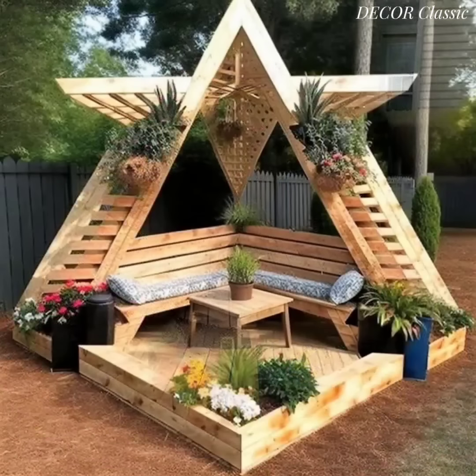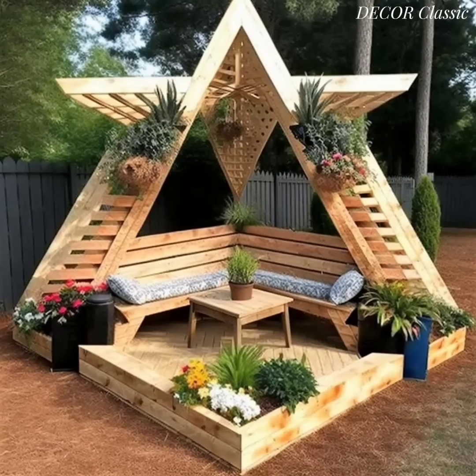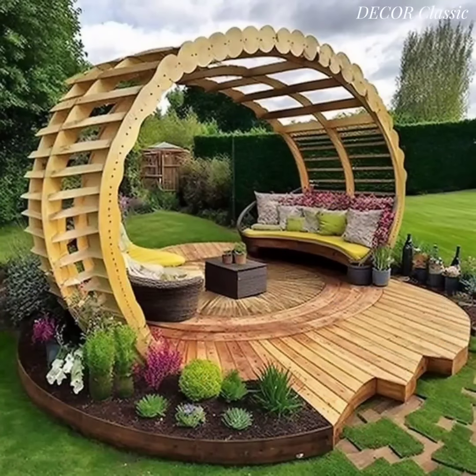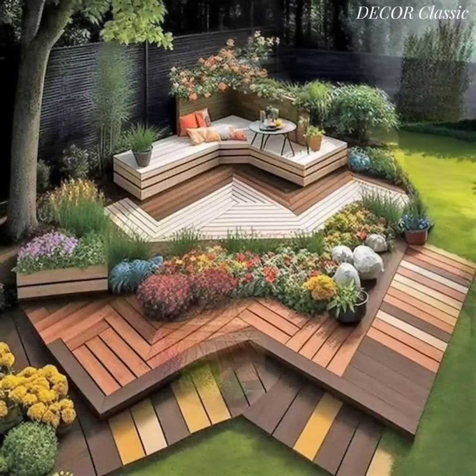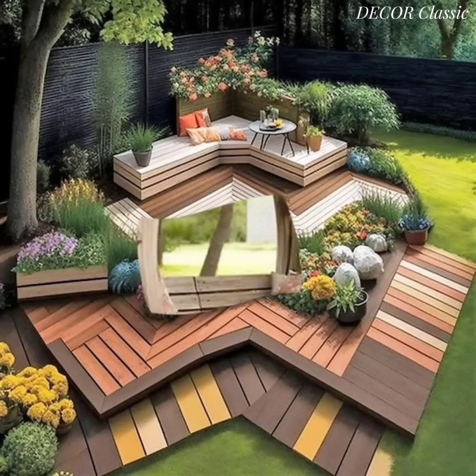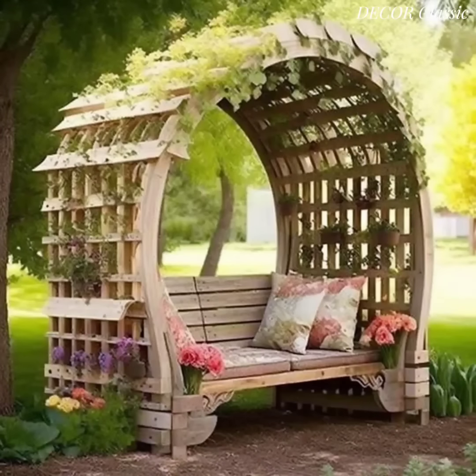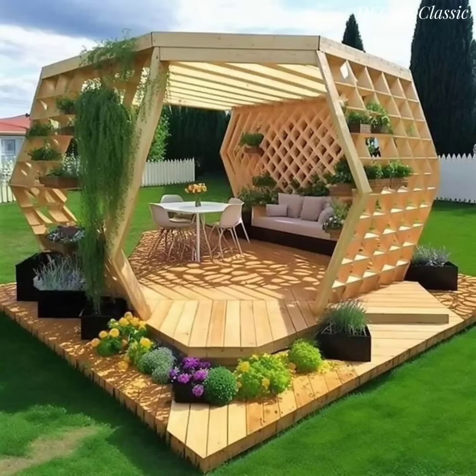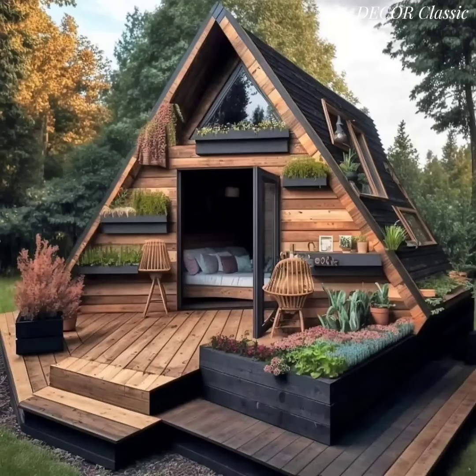Hang a wooden garden swing from a sturdy tree branch or a pergola for a relaxing and whimsical seating option. Incorporate wooden planters filled with colorful flowers or herbs along the edges of the seating area to add a touch of nature.